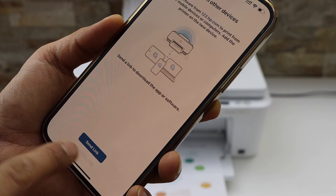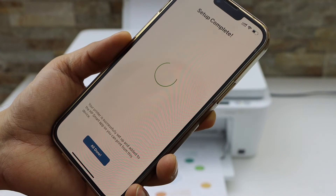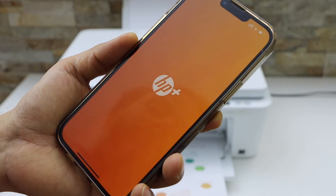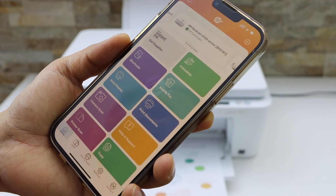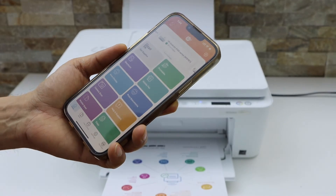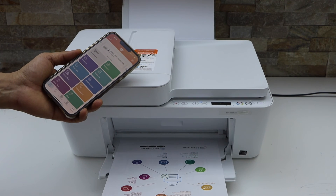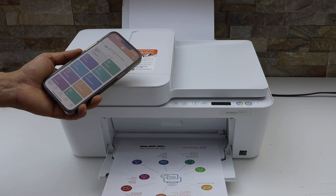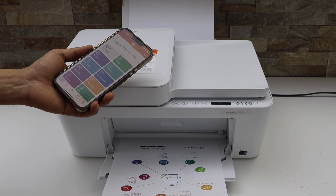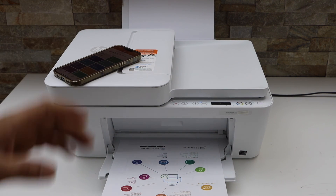You can send a link to other devices or you can skip it. Setup is complete — we have successfully installed the printer. On the next screen you will see your printer series HP DeskJet 4100, and now we can start using it for wireless printing and scanning. If you want to add a MacBook or a laptop, you can just go there and use the HP Smart app and follow the instructions in the same way. Thanks for watching.